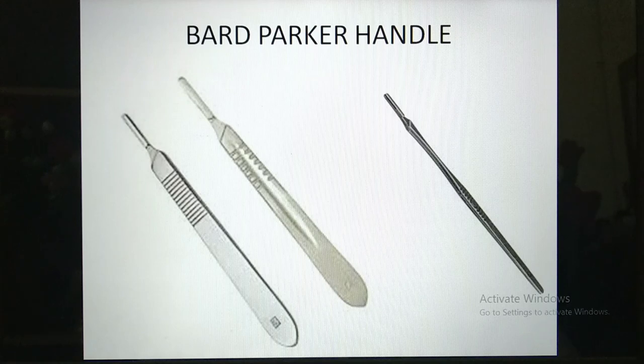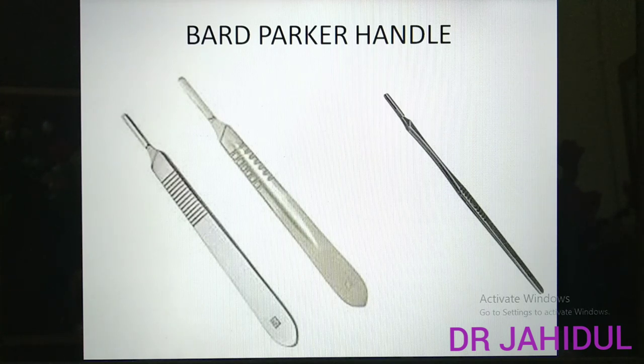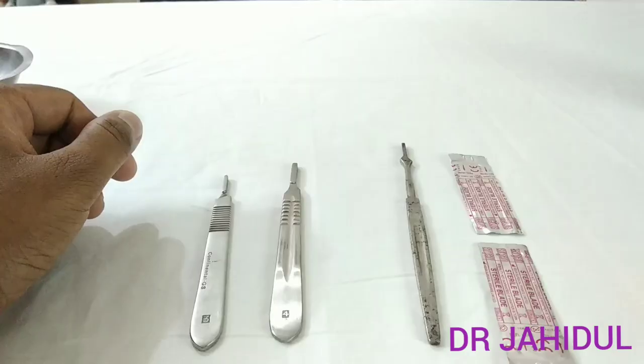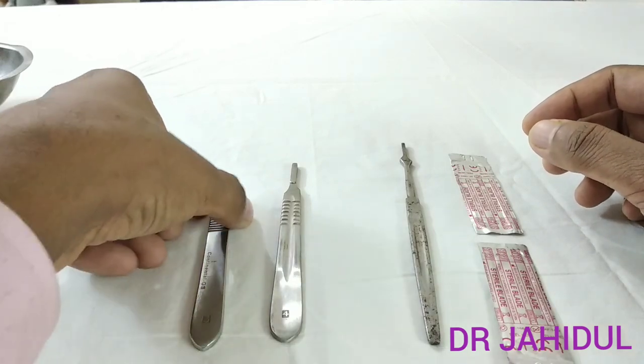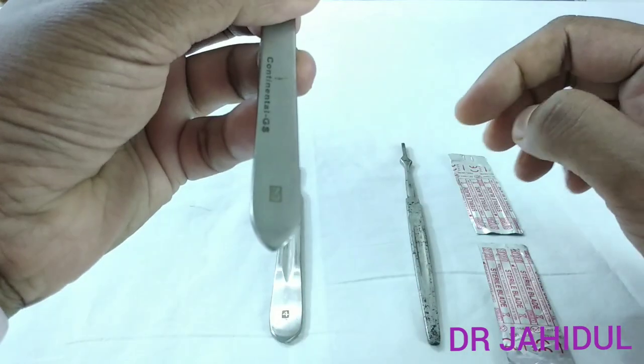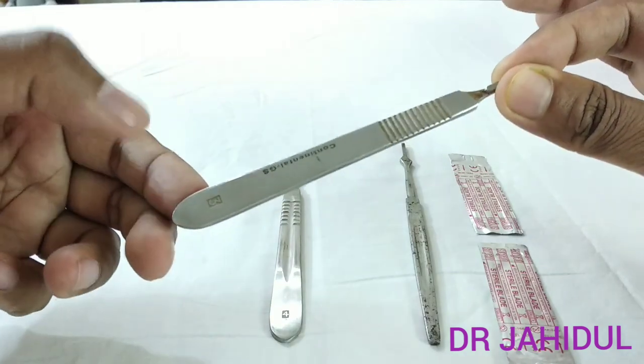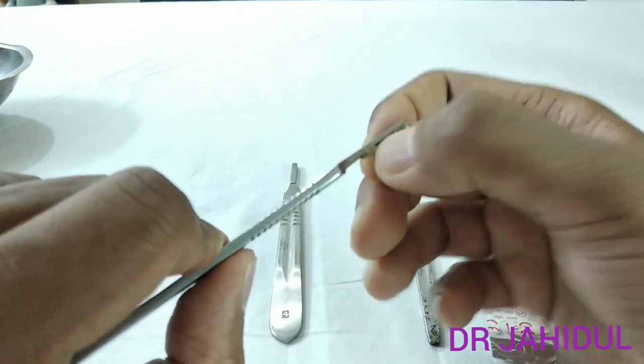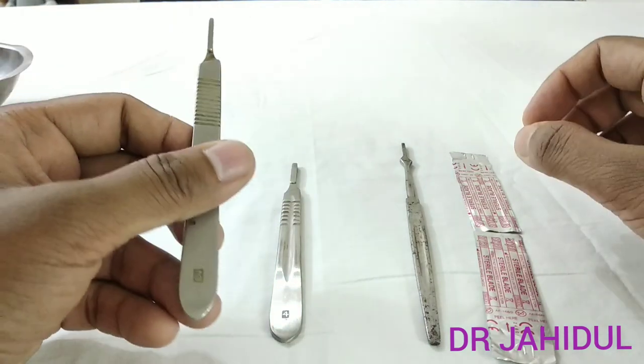First we shall discuss the Bart Parker handle. It may be different sizes written over its body — number 3, number 4 are commonly used, and also number 5 and 7. These are attached with a surgical blade. The BP handle is a flat instrument with one side narrow, and there is a slot in the narrow side on both sides for engagement of a BP blade or surgical blade.